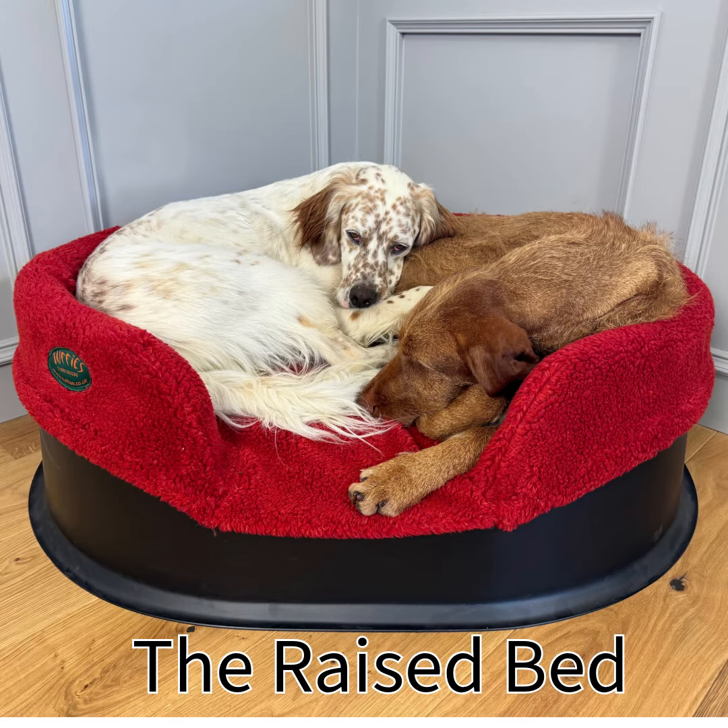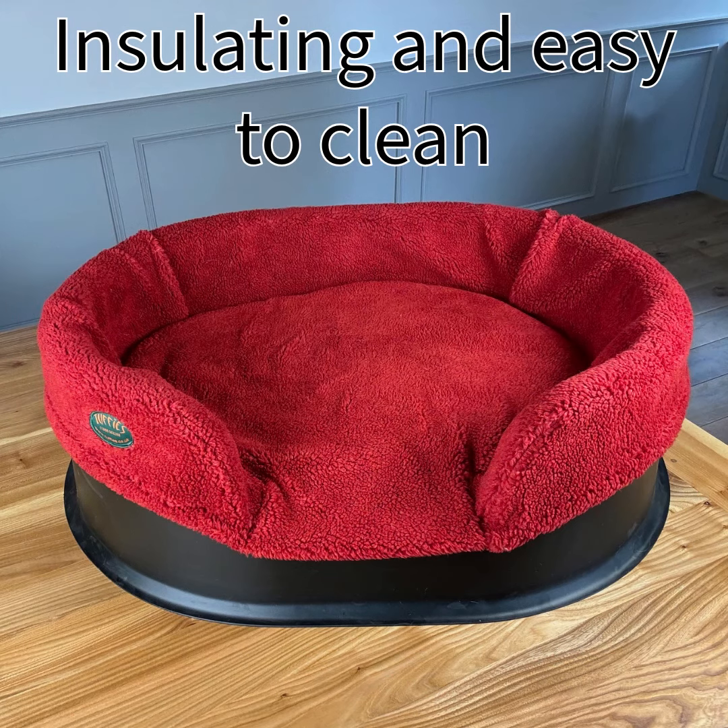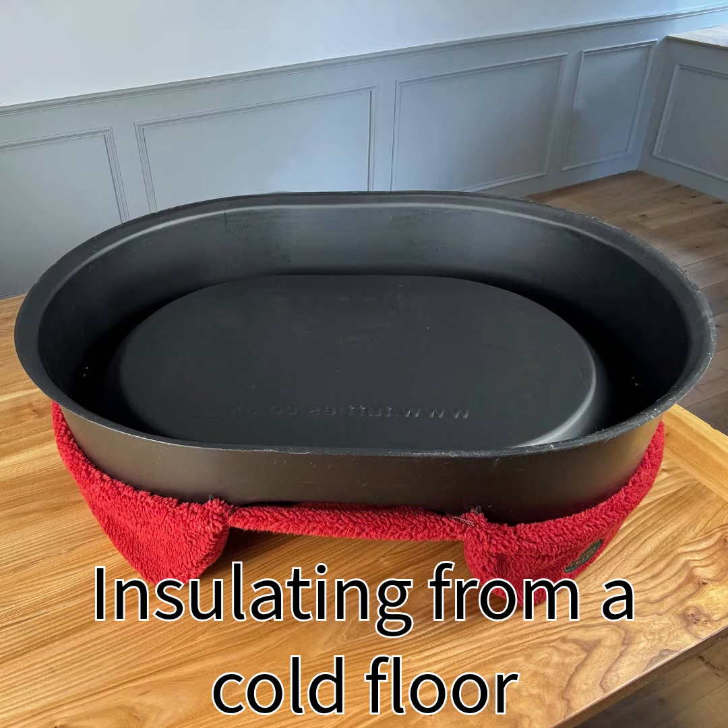This is a little demonstration of the raised bed from Tuffy's. It's a super insulating and super easy to clean dog bed. The construction of the base means that there is an airlock between the floor and the bedding, and that gives perfect insulation if the floor is cold.